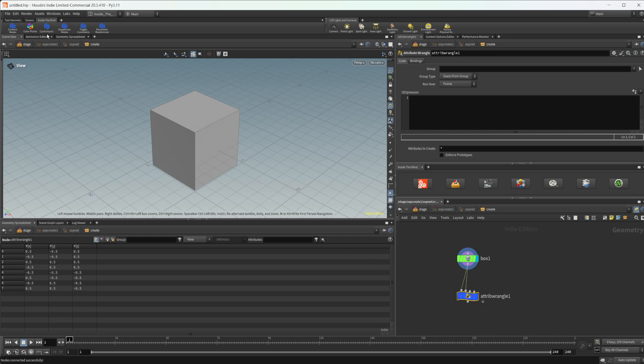Then we have a tool called Cycle Inputs. This moves your first connected input to the next available input slot, disconnecting things if you have multiple inputs in there. There's already a hotkey in Houdini to swap inputs, but I wanted a tool that actually moves the input to the next input slot, giving you another option for cycling your inputs.